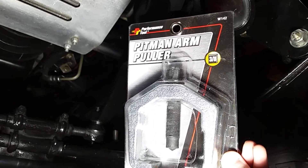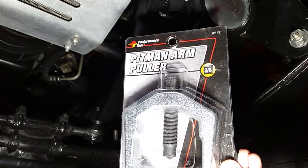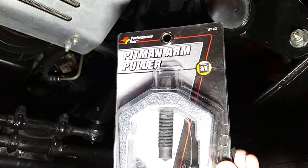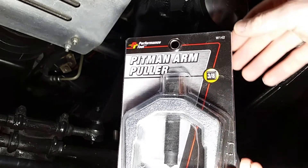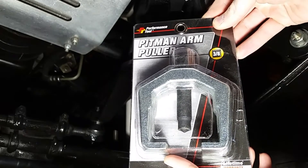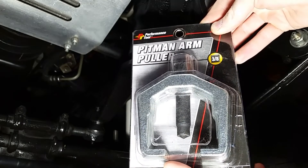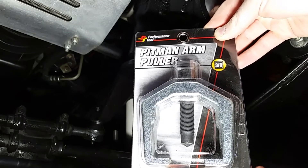Today's tool is a Pitman Arm Puller. This one is in a 3.8 size. There are a couple of different sizes — being that it's working on a Jeep, didn't need a real big one, but thought this one would be a great one to pick up. This is just a Performance Tool brand one. It does come with a lifetime warranty, so if something should happen, you can just take it back and get it replaced. This one was just picked up at the local auto parts store.